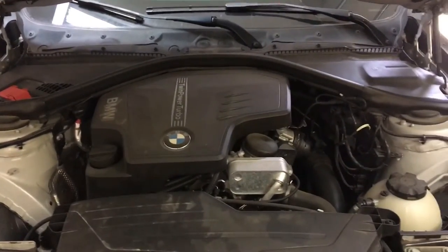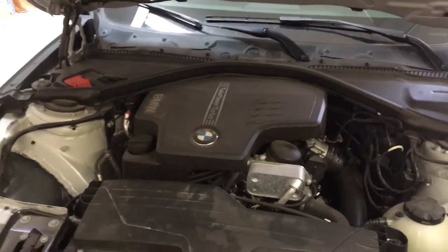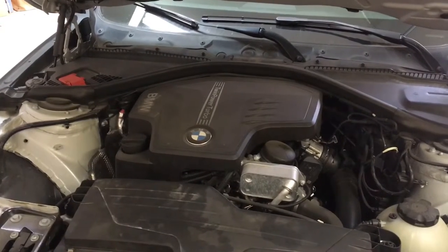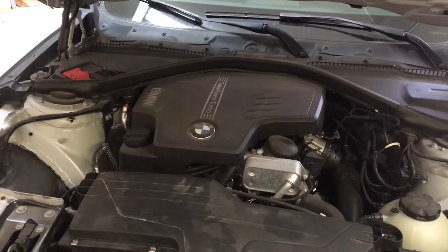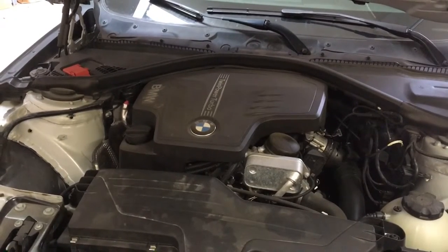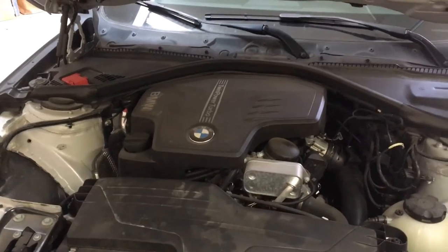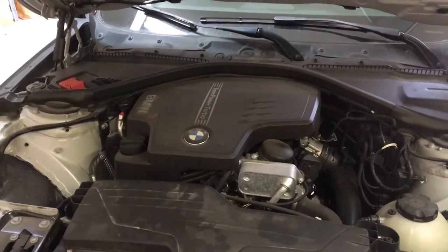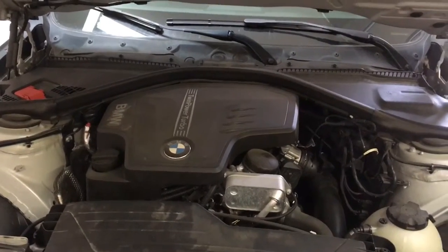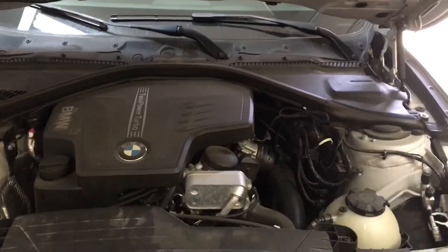The first big difference is the oil pan, because on the X-Drive cars they have an aluminum oil pan. And as you've seen in those videos, they all show them using a 17mm socket to remove the aluminum drain plug out of that aluminum oil pan. Not so on a rear-wheel drive car, because the oil pan on this motor is plastic, and the drain plug for it is also plastic, so you do not use a 17mm socket to get that out.